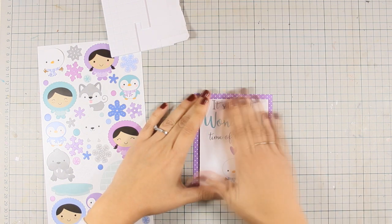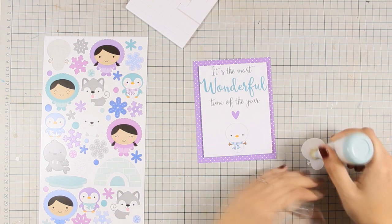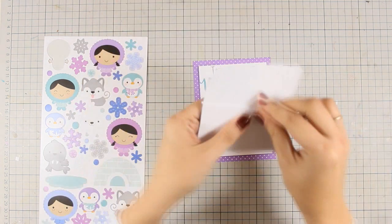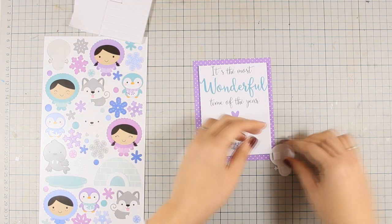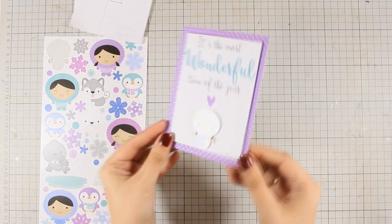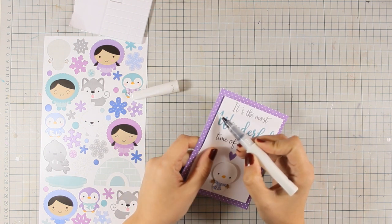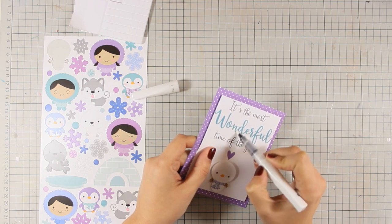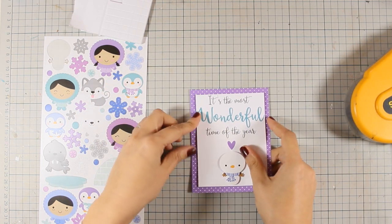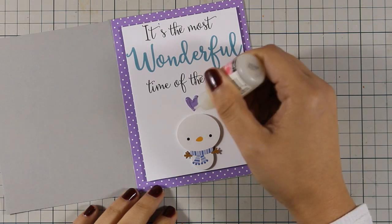There is a nice snowman at the bottom of this pattern paper which is the same as this sticker, so I'm going to stick it on top. I apply some powder with my powder tool to remove the stickiness from the back because I want to attach it using foam squares. I'm trying to enhance and make my card even more interesting. I add a little shine with my Clear Wink of Stella glitter pen on the heart as well as on the word 'wonderful', then use glossy accents on the heart and the nose of the snowman.